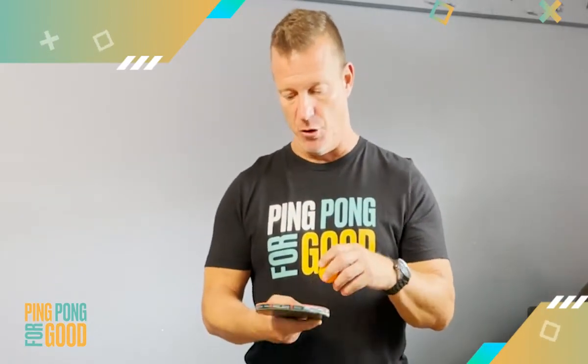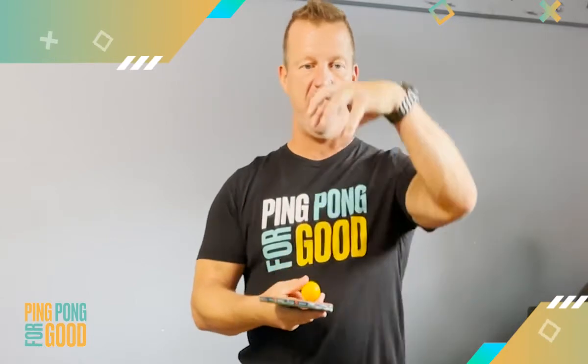Hey guys, Brian Bradley coming to you from Ping Pong for Good. This is another drill called the cage. You'll see that I'm holding my paddle parallel to the ground in a normal shake hand grip, where your fingers out like this the way we'd normally play the game. Set the ball in the middle and then just create a small cage around it.